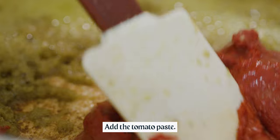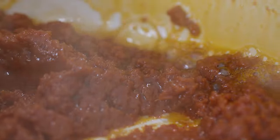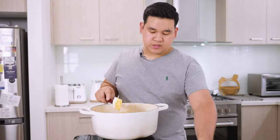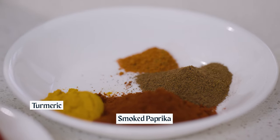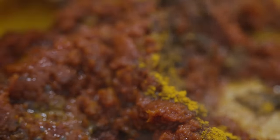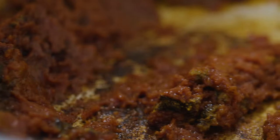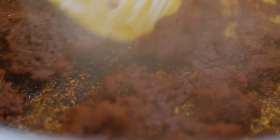Add your tomato paste now and cook that out. You'll know it's ready when the oil starts to split and has a beautiful, intense orange colour. At this stage we add the spices: turmeric, smoked paprika, allspice, and cayenne pepper. Allspice is the one spice you would typically find in banana ketchup. Sauté that out for another couple of minutes just to toast those spices in the fat.